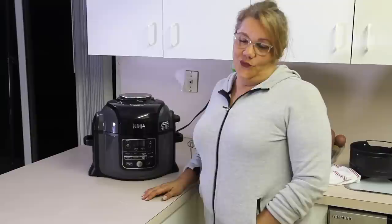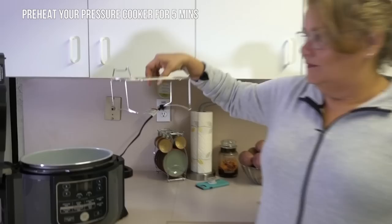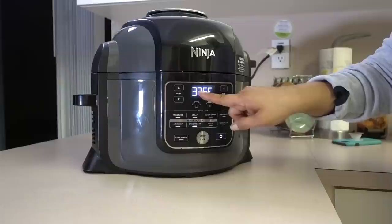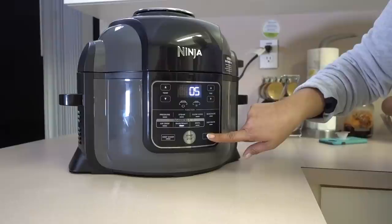Let's go ahead and get our Ninja going. Open up your Ninja, put your grill inside, close your top, and press your start button. We're gonna set it up at 375°F and set a timer for five minutes as the preheat time — that helps you cook everything faster. Press your start button and we'll see you back in five minutes.